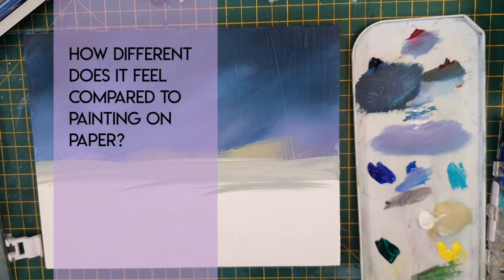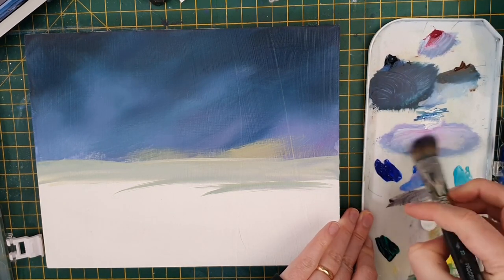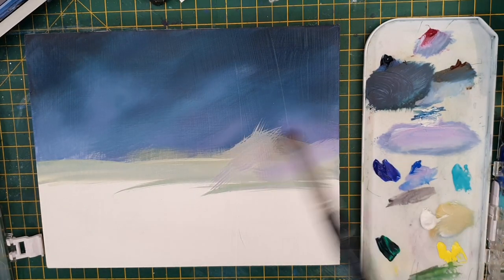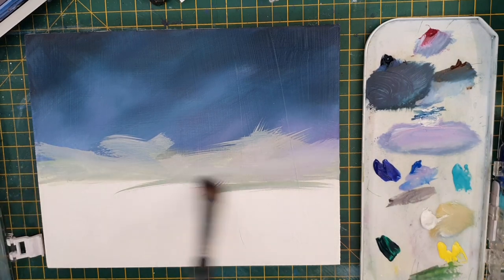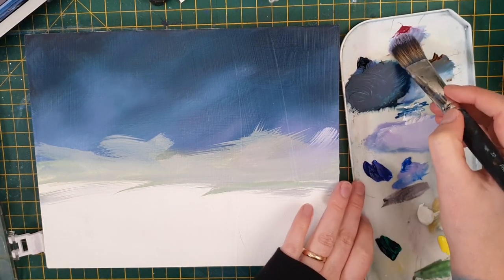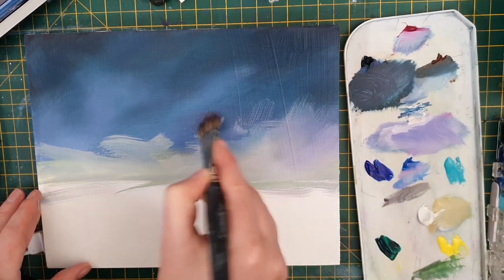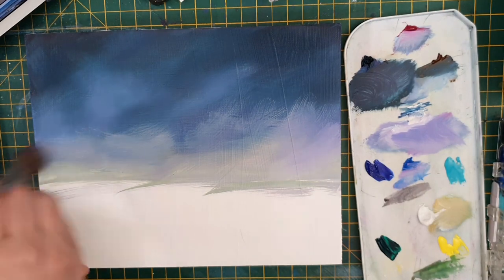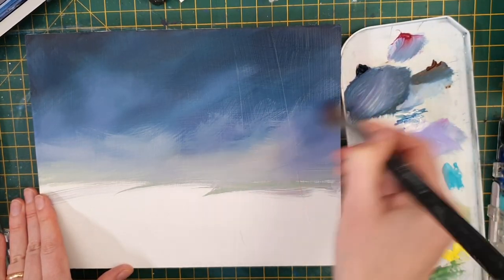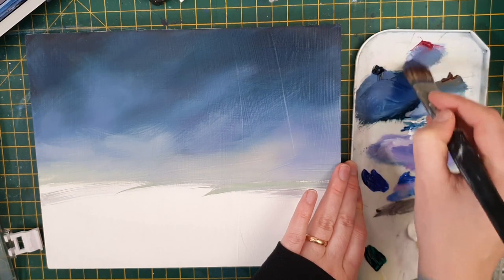Question number two: how different does it feel compared to paper? The surface definitely gave me more drag with the brush. When I sweep color over the surface it pulls a little — it doesn't let me get one long smooth brushstroke unless I water it down, which creates its own considerations. It required me to be more careful with brush placement and hyper-aware of how each stroke is going to drag and blend into what's already on the board. It took about 20 minutes to really get used to that. I did another painting right after and it went a lot smoother — the more you do something, the more you get used to it.